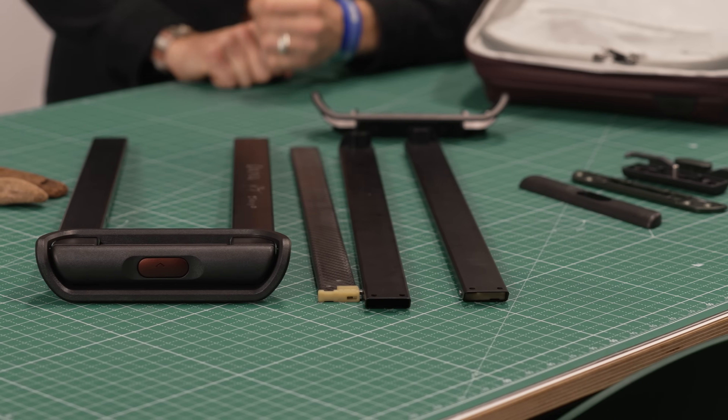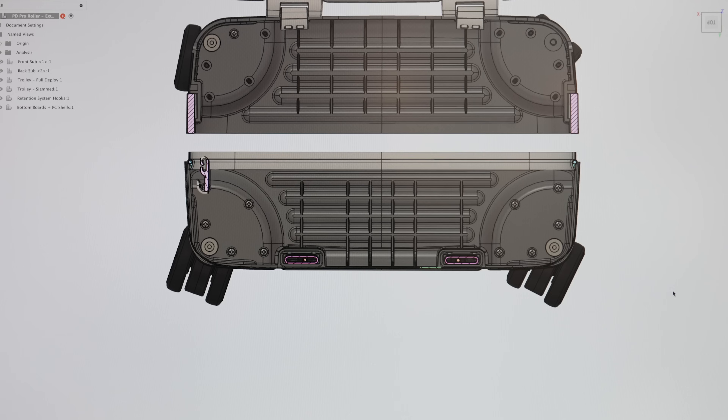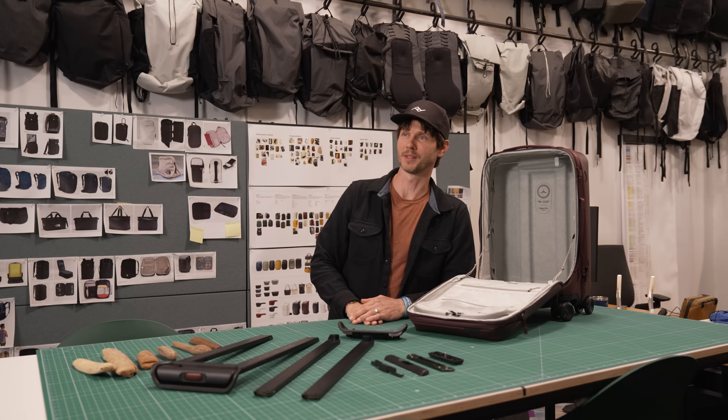It was a lot of work. This entire bag is designed from the ground up with custom parts, for better or for worse. It took us many years — other companies maybe could come to market faster — but this is a special bag, with a special trolley.